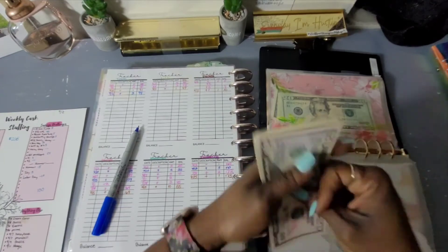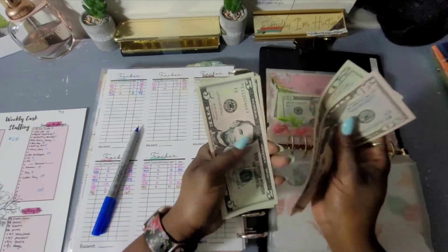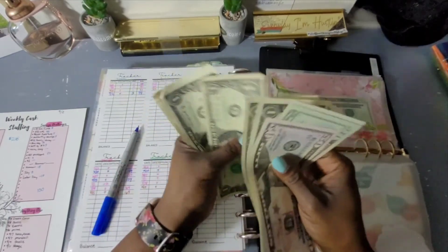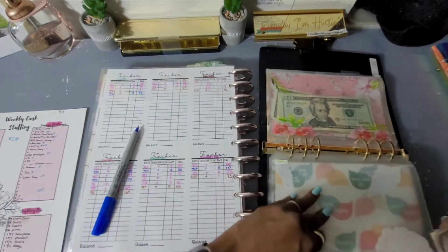I don't know where I'm traveling to, but it'll be good to at least put toward gas. Let me count: 50, 70... 85, 86, 87, 88, 89, 90, 91, 92, 93, 94. That is correct!